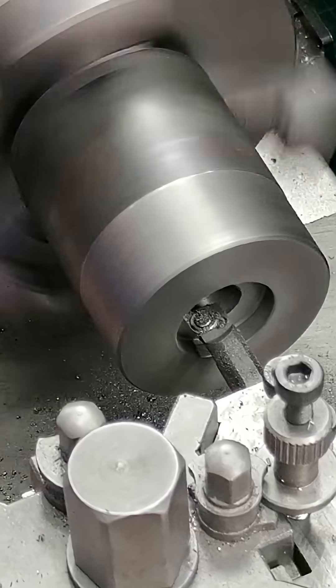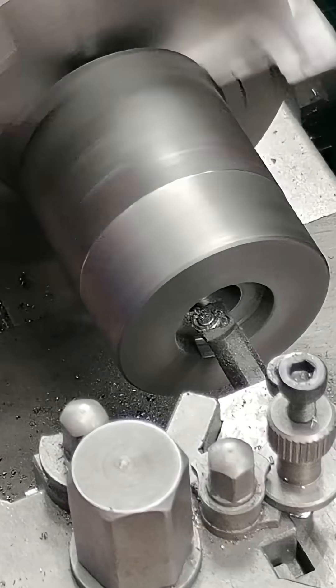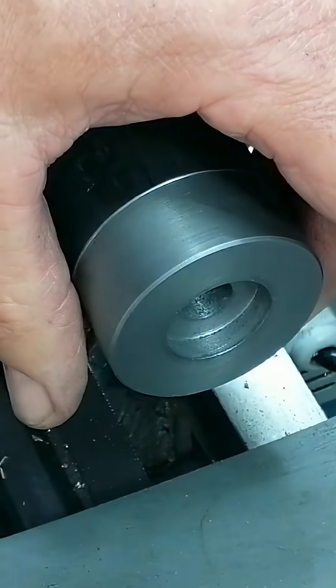Next, I bored a shallow recess so the clutch would seat tightly against the back of the downfeed wheel. Once the fit felt right, I parted it off to the correct width.